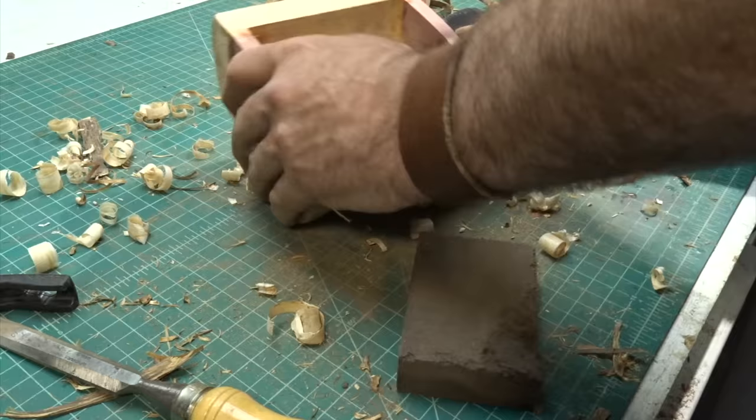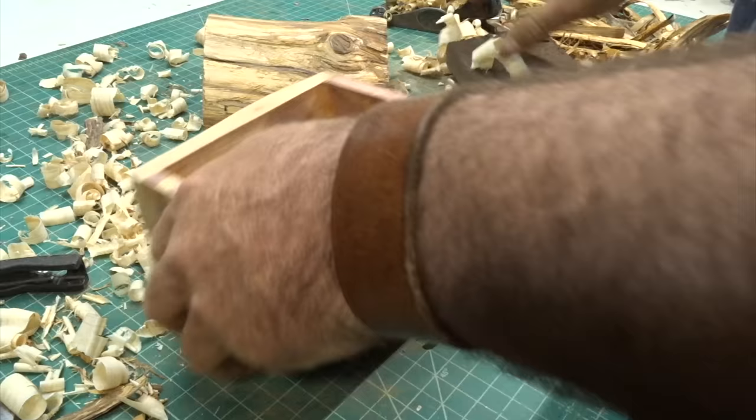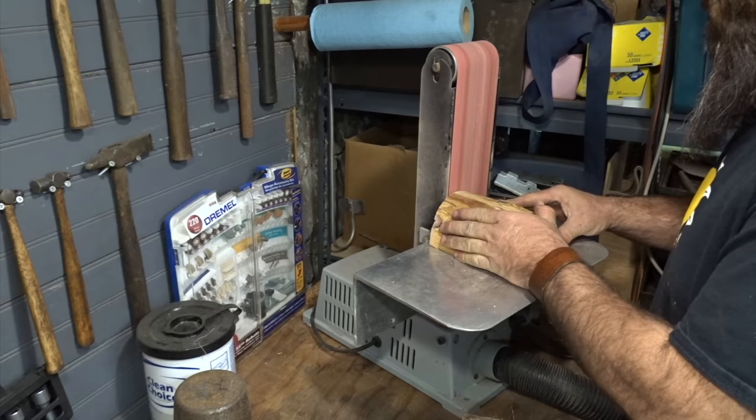Once I had it sanded down I took the plane and just went over the bottom a few times just to make a flat spot. That way when it was on a table or bureau it wouldn't roll over — you could sit it upright and open the box with it staying straight. Then I brought the box over to the belt sander, which made easy work cleaning up these ends.